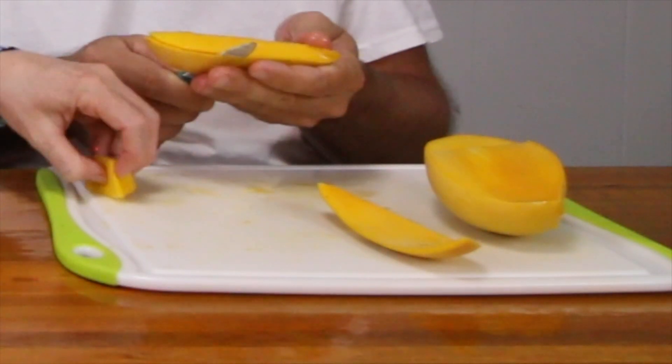It smells very much like a lemon meringue mango — it's got that very sweet, citrusy smell to it. There's no fiber, it's very smooth. It tastes like a creamsicle. It's very sweet, it's very citrusy, it's very good. Creamsicle — that's kind of what I would call that.